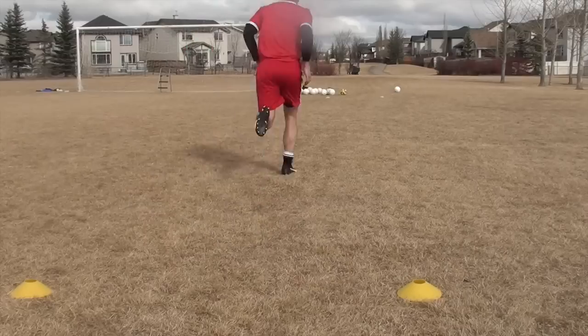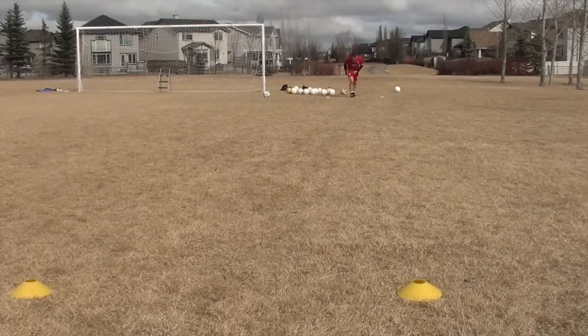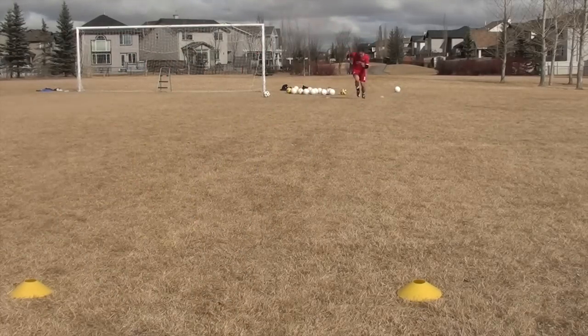Going into this one I was feeling really good — I was like, I'm gonna kill it, I'm gonna get 13.5 this week. But I really struggled through this one, and I'm gonna tell you why so you don't go through the same mistakes yourself.